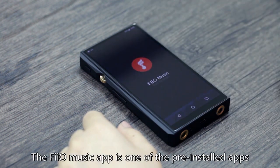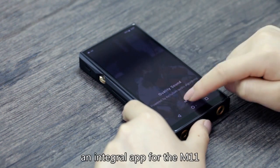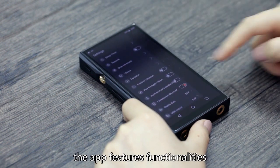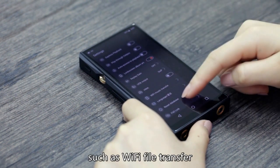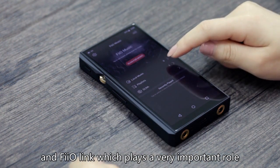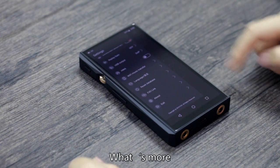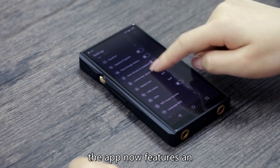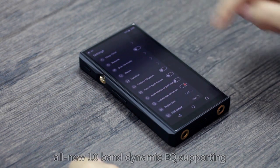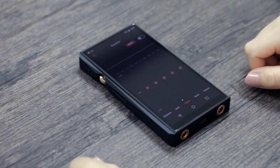The FiiO Music app is one of the pre-installed apps and is an integral app for the M11. The app features functionalities such as Wi-Fi file transfer and FiiO Link, which plays a very important role in connecting your M11 to other devices. What's more, the app now features an all-new 10-band dynamic EQ supporting adjustments up to plus or minus 12 dB.